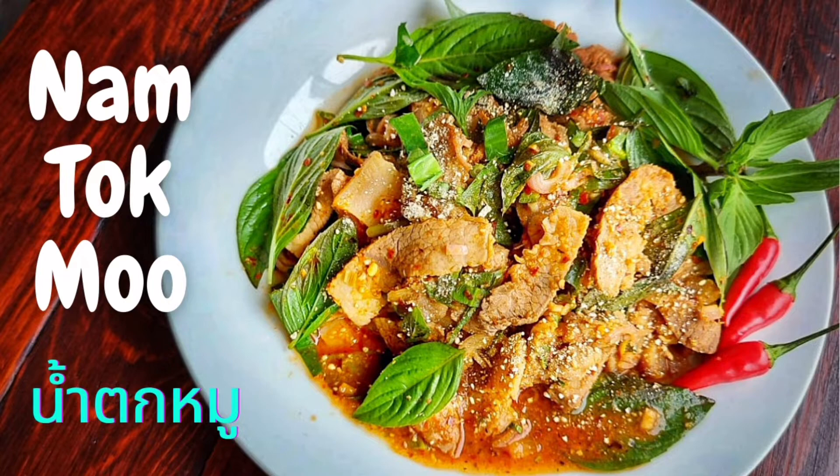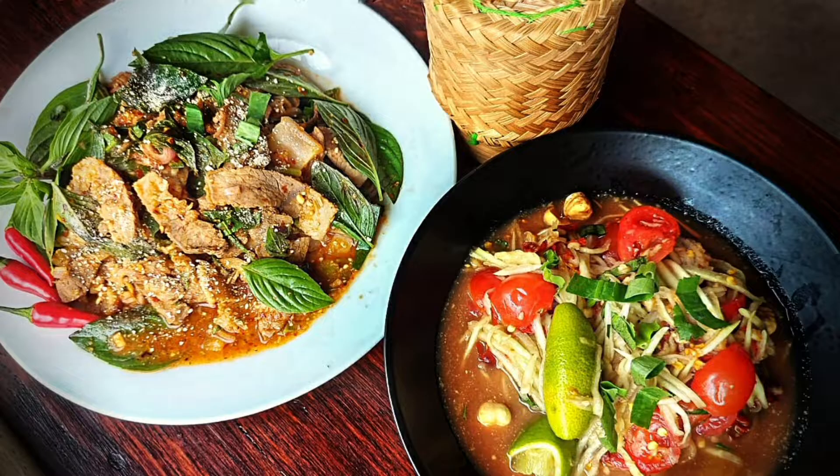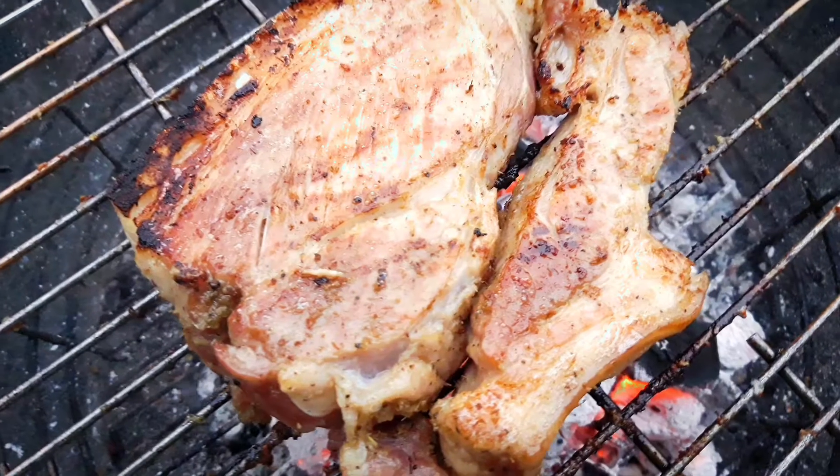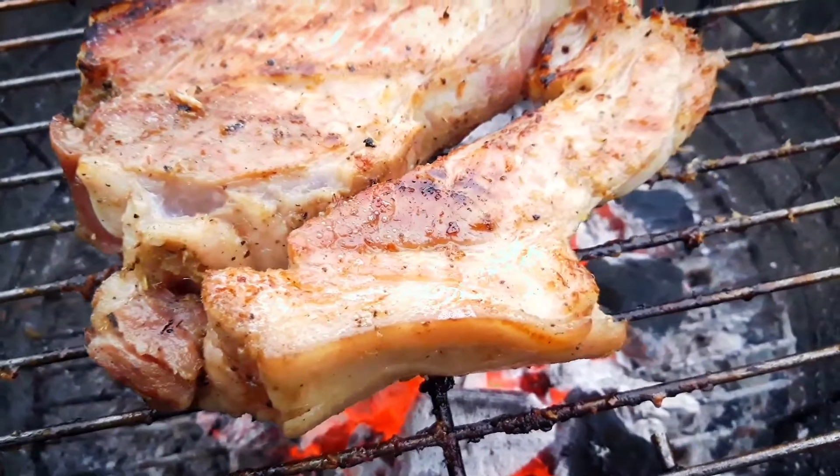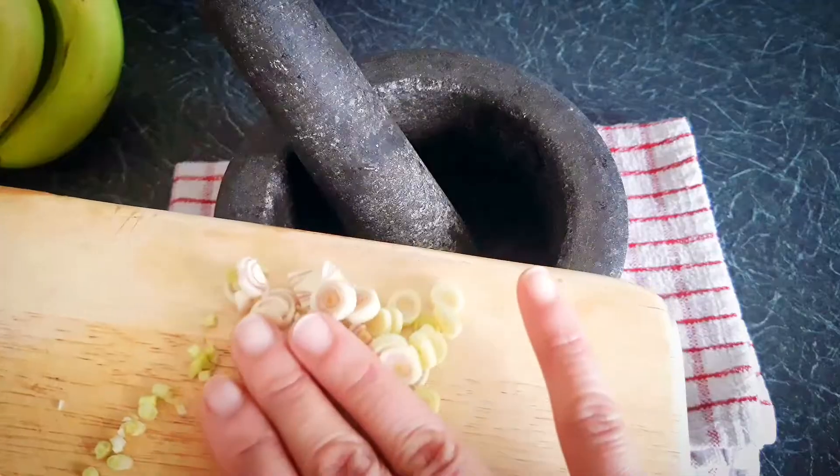Nam Tok and Som Tam, a papaya salad with sticky rice make a delicious feast. Nam Tok is firstly cooked on a BBQ for a smoky depth of flavour, and secondly in the pan when we add all of the yummy seasoning.